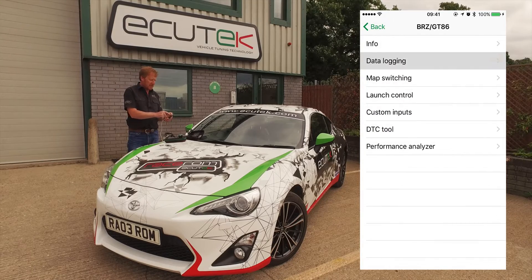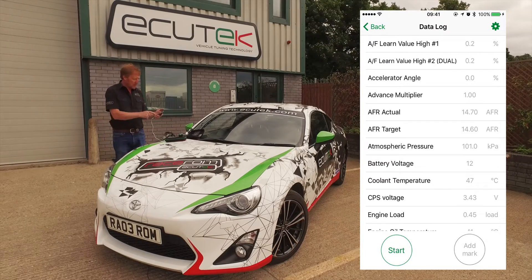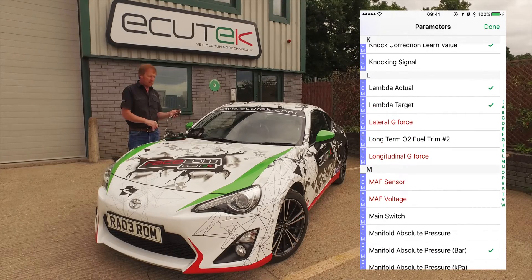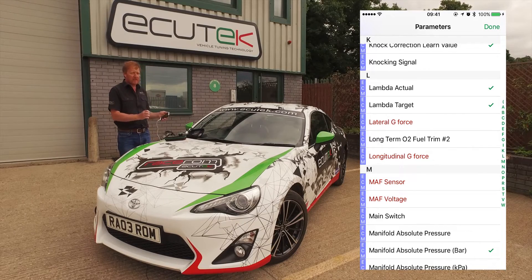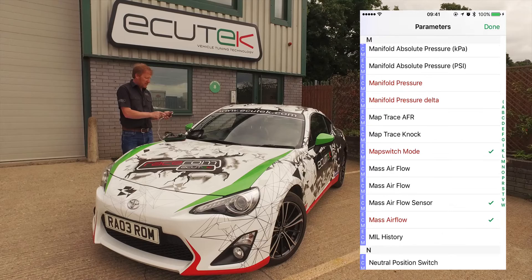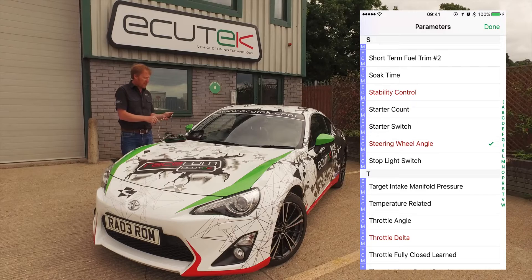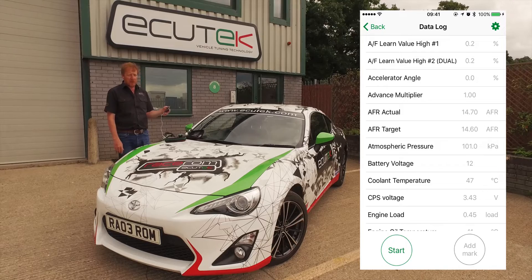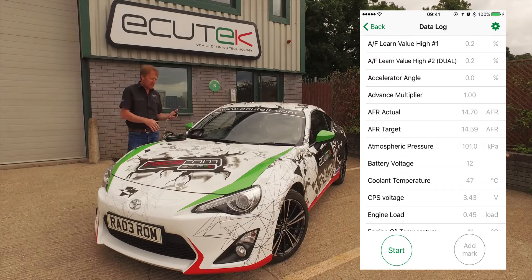We're going to go to data logging now. This shows us all the engine logging parameters that we can view and record. We go to the settings on the top right and we can add and remove various logging parameters. The ones shown in red are custom Ecutec parameters — you need Ecutec RaceROM in the ECU to log things like the G4 sensors, the map voltage, the map switch, and other parameters like steering wheel angle and stability control. Once we choose done, the live data is shown. In landscape mode we get minimum and max values added to the screen, or if we're using an iPad or bigger tablet device, they'll automatically be shown.